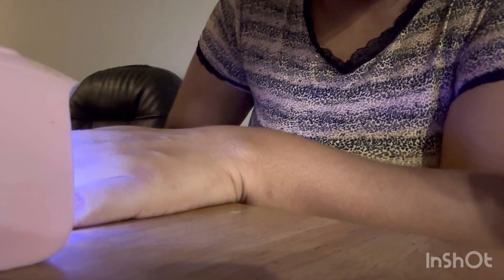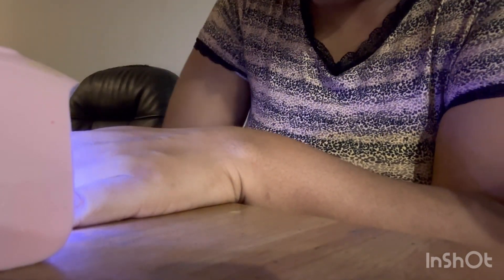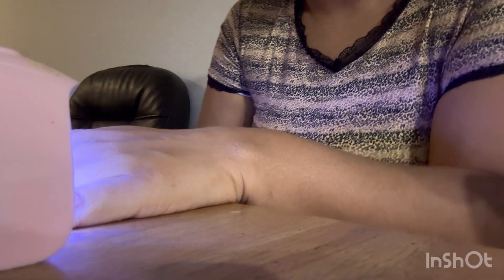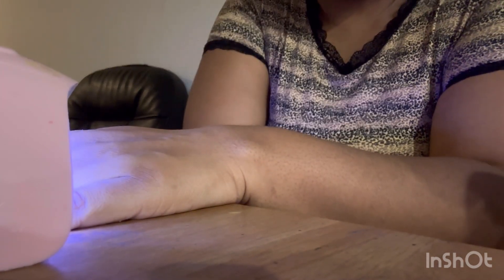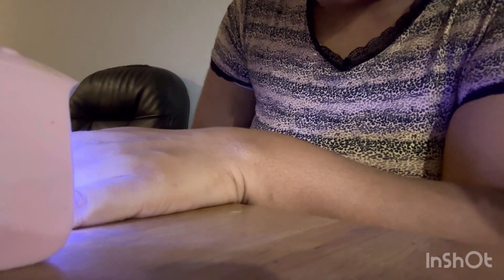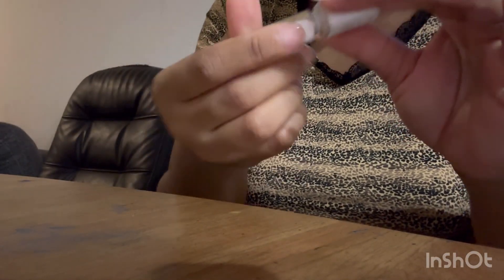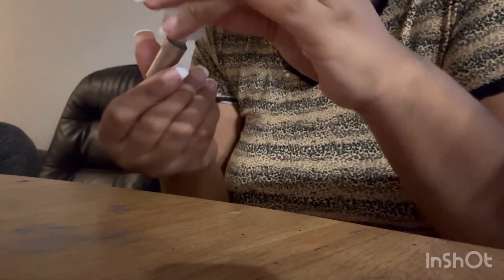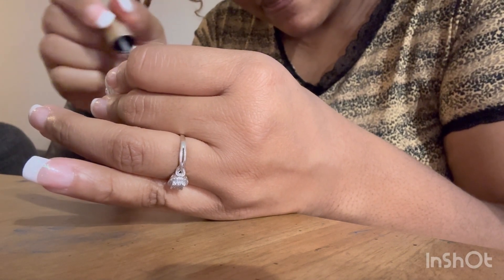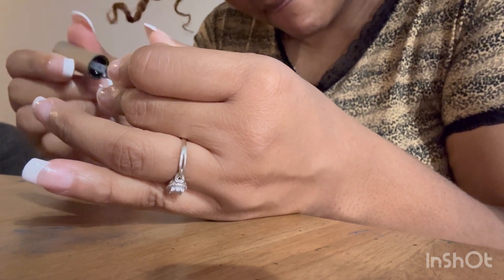My top coat — I am running out of it. I literally have to get real hood and turn the bottle over in order to get the majority of it out. There's still a lot in there but I have to literally turn the bottle over. Just trust the process. Once you put the top coat on and cure it for about 30 seconds, you're good to go.